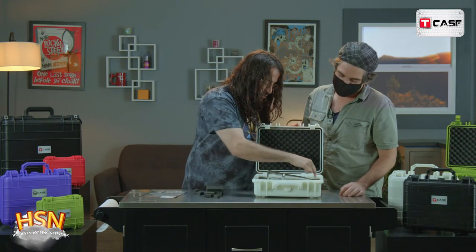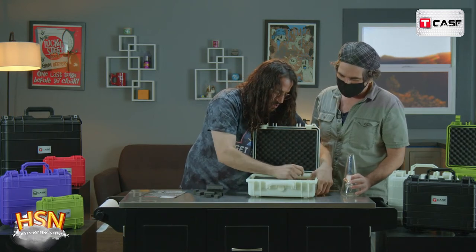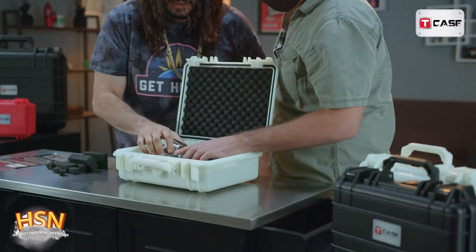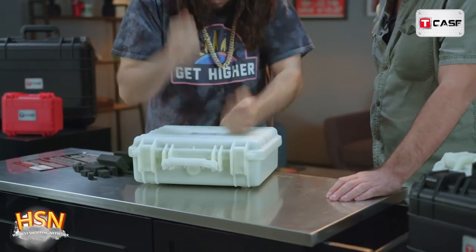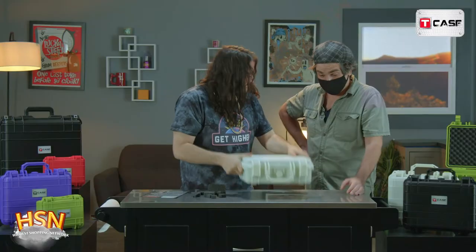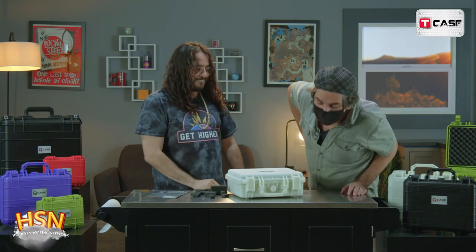That's pretty good — just need to do two more and we're done. This was kind of quick, bro. Mr. T, you're such a great teacher. All right, let me see it — put it in there. Does it fit nice and snug? It's in there! Close it and snap it shut.